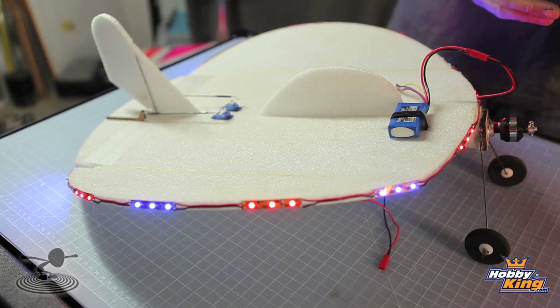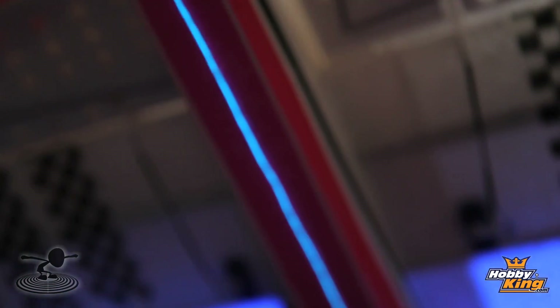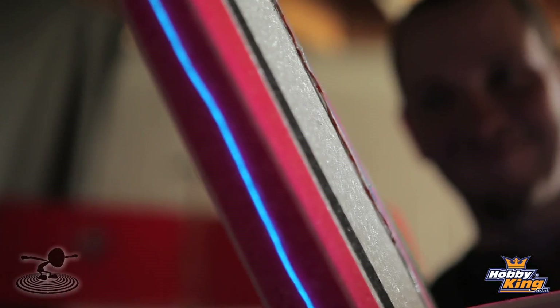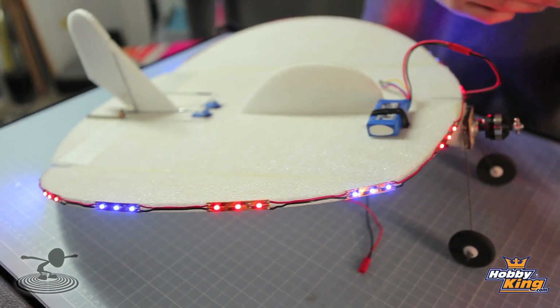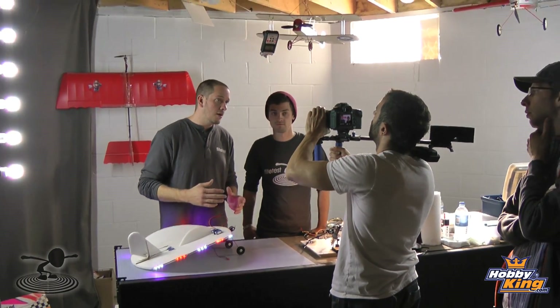What we're going to show you guys today is just different techniques of installing lights. We're not only going to show you the LED lights, which are probably by far the most popular right now, but we're also going to show you glow wire and the principles of how glow wire works, and basically just different ways to hook them up. This one right now is actually hooked up on a separate battery. On the other airplane we're going to be showing you, it's actually going to be hooked up integrated with the main battery that flies the airplane.